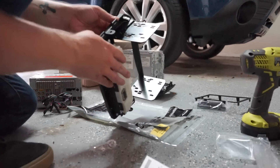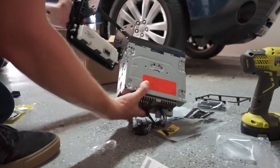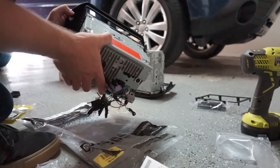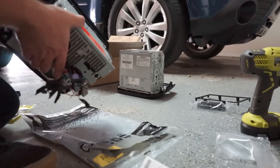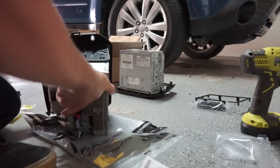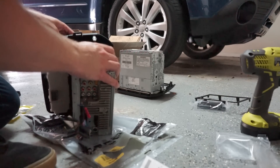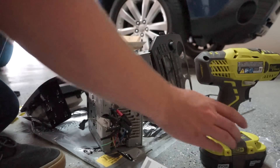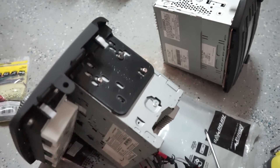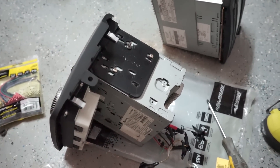Next we take our radio — or head unit, whatever you want to call it — and slide it in through the front like this. Then use the screws supplied with the radio. I don't have the right screws because I bought this used, but I found some screws that work. It's all attached and good to go. I won't tell anyone if you don't that those screws are not the original ones, but they worked.